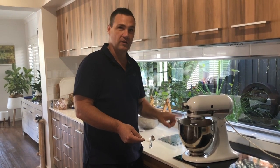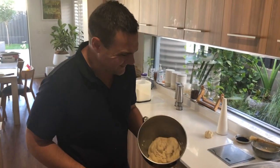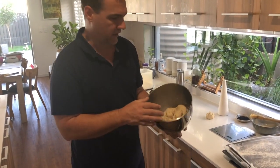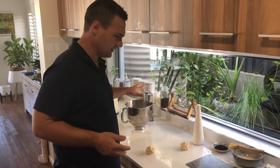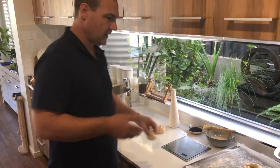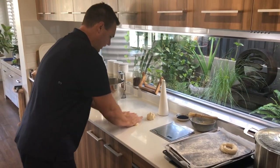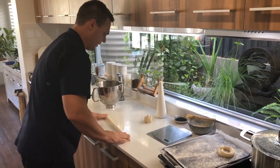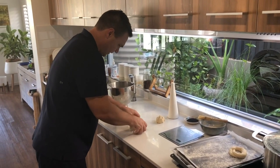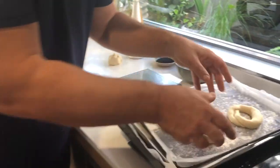I've proved this dough twice — it took about 40 minutes, longer than expected; back in the day we had proving ovens and warmer kitchens. I've knocked it back and weighed it out to about 95 grams each. I'm going to make about a foot-long thin sausage — it'll get a lot bigger than it looks — then curl it around underneath itself so that both ends are equal. That's just a bit of tradition. Place them on a floured tray, not too many per tray.